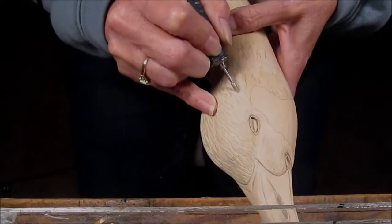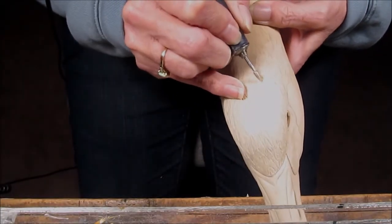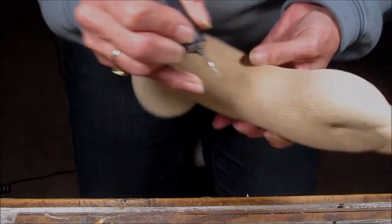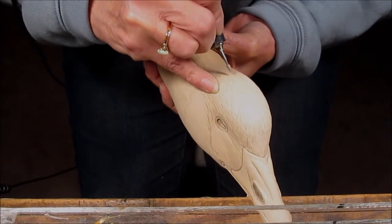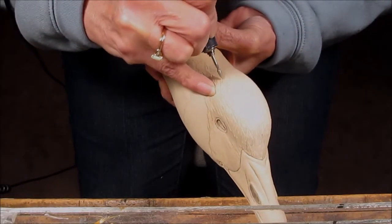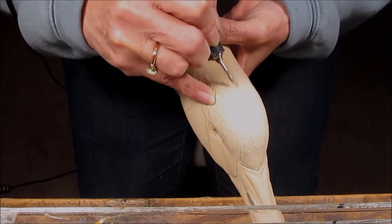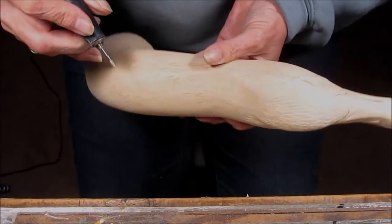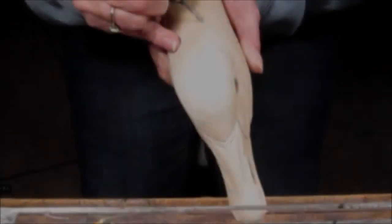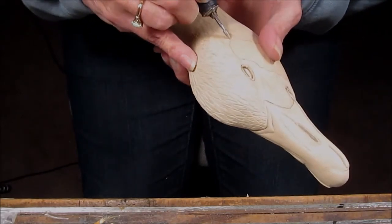Generally, I don't follow every single pencil line — they're more of a guide. But they also help to keep me balanced and keep my feather flow going in the right direction. Of course, they get bigger as I get further down the neck, as I've drawn them larger.